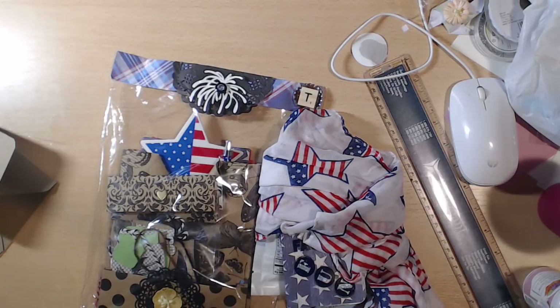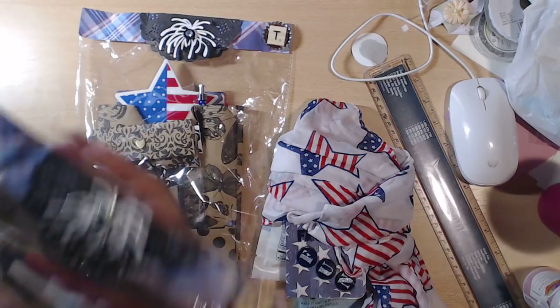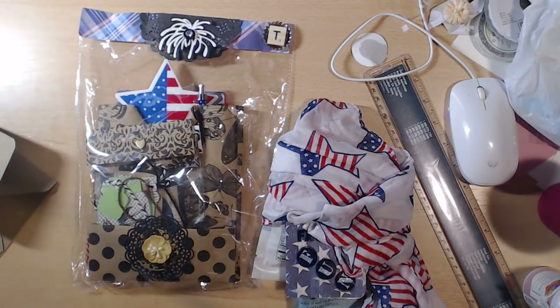They're all packaged like this and have everyone's initial with a scrabble tile in a bottle cap — which you can definitely use. I'm not going to take everyone's out; I'll leave those in their packages and just look at this one.